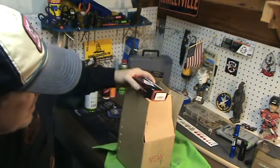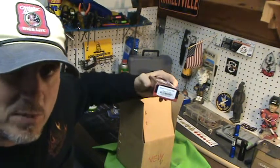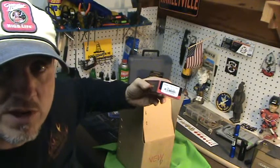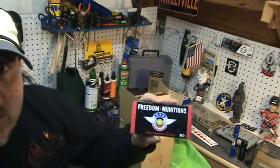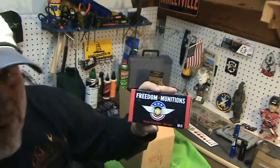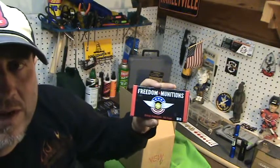I'll order again — I'm going to cycle these through, and if they run fine, no mishaps, no misfires, everything runs good, I'll order some more. Again, Freedom Munitions — can't say enough right now. I'll give an update later, but for $140 for 500, that's a steal. Take care — Bullets and Broadheads, over and out.